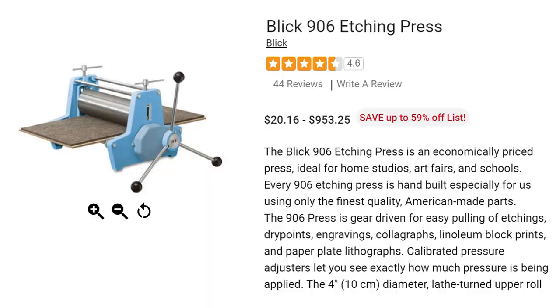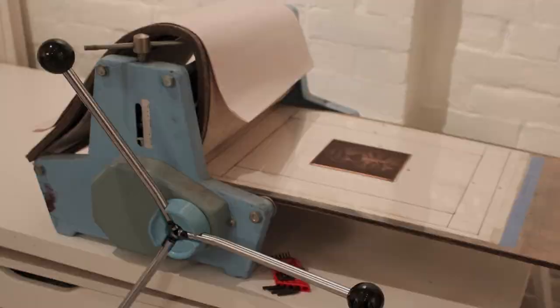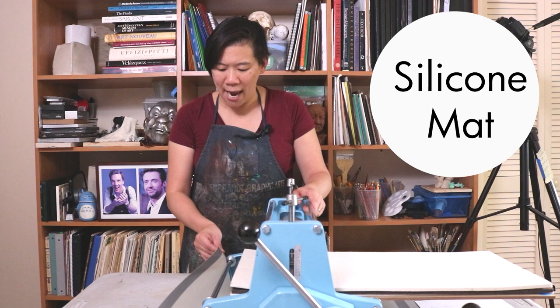I bought this exact printmaking press — it's a Blick 906 etching press. I got it when I started art school in 1998 and used it at home for 20 years, until a student bumped it off the table and it came crashing down. I feel like a piece of myself died that day. The lesson I learned was: you always need to have a silicone mat like this, which holds down the press if it's on a table and keeps it from moving.